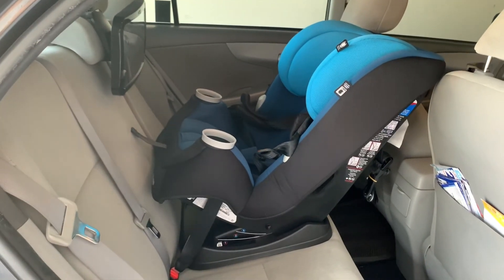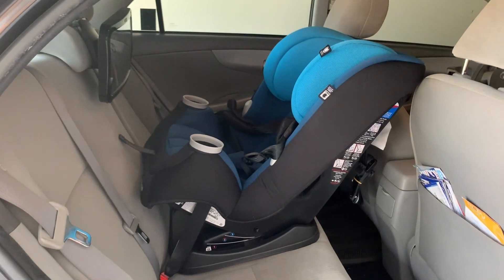That concludes our review of the Maxi-Cosi Pria 3-in-1. If you have any questions, please leave them in the comment section below, and I wish you the best of luck finding the best convertible car seat for your needs.